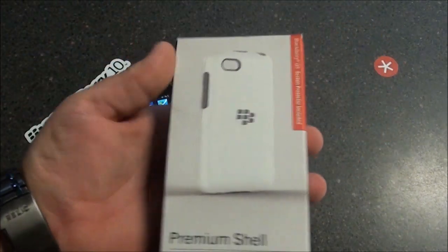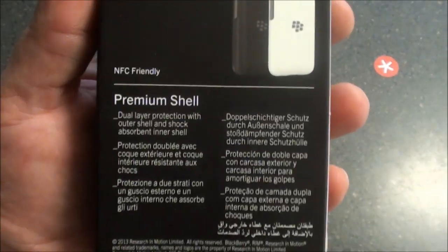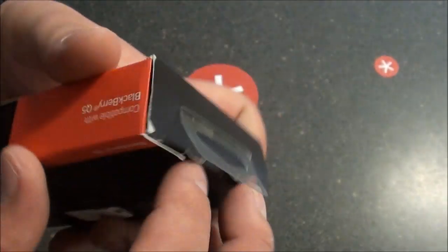As you can see, this premium shell case is actually white and gray, and we can kind of take a look at the dual layer protection and things of that nature. Let's go ahead and open it up and see what's in the box.